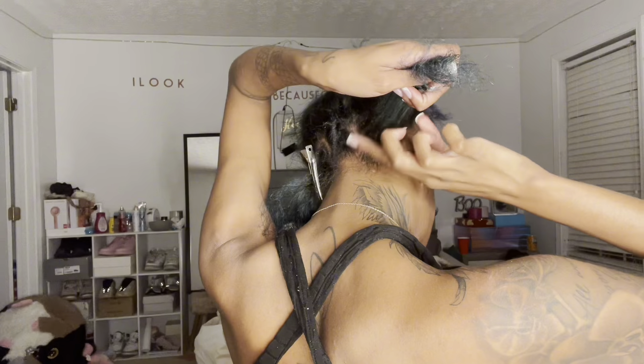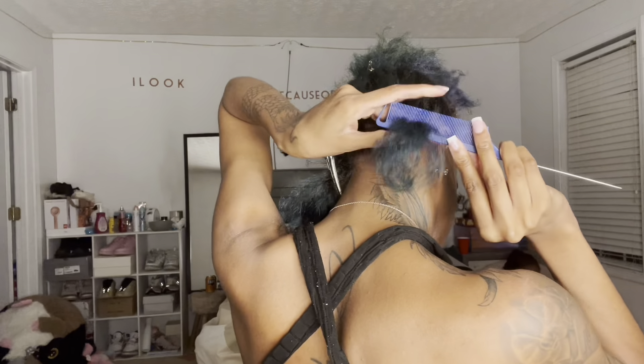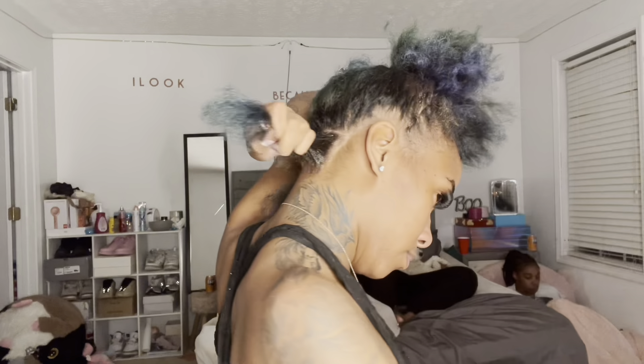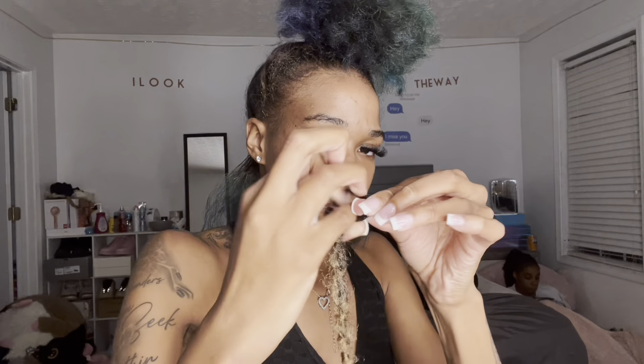I FaceTime one phone — I have two phones and an iPad — so I'll be FaceTiming myself on whichever is charged. Basically I just FaceTime myself and pre-parted the whole row.